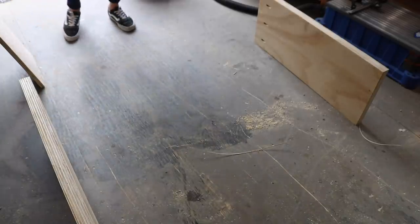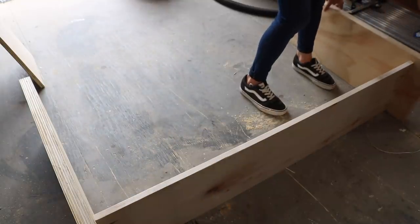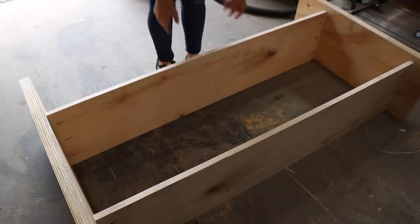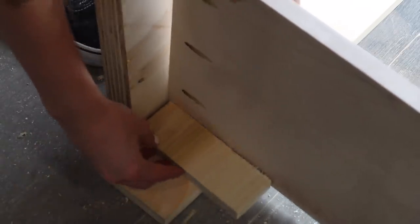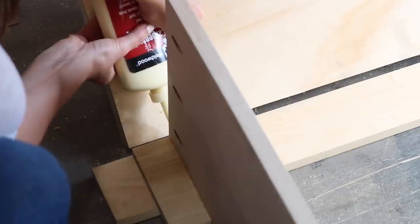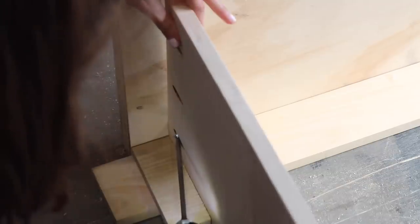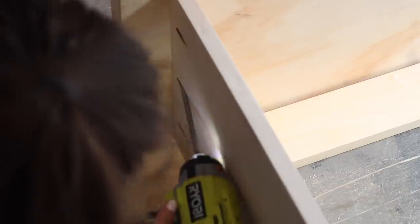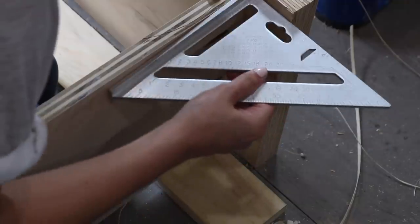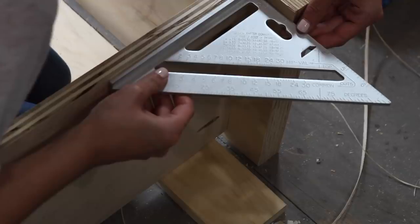Once all the edge banding was in place, I began to assemble the base of the cabinet. Because I'm leaving a three-quarter inch gap in the front for the doors to sit flush and inset, I used a spacer when attaching the long shelf pieces to each leg, and also a spacer on the bottom for consistent spacing. I used a carpenter's square to ensure everything was square, then used wood glue and pocket hole screws to attach the two legs together with the shelf piece in the middle.